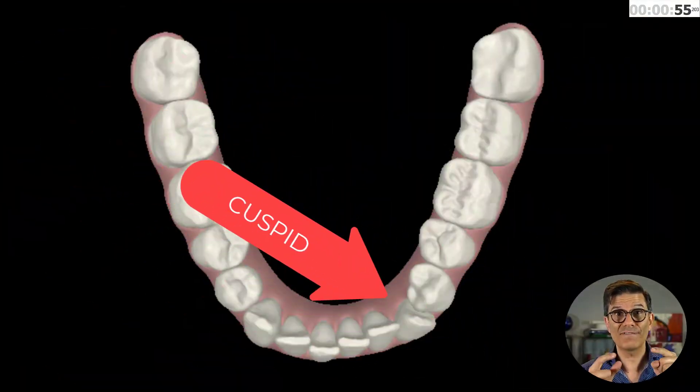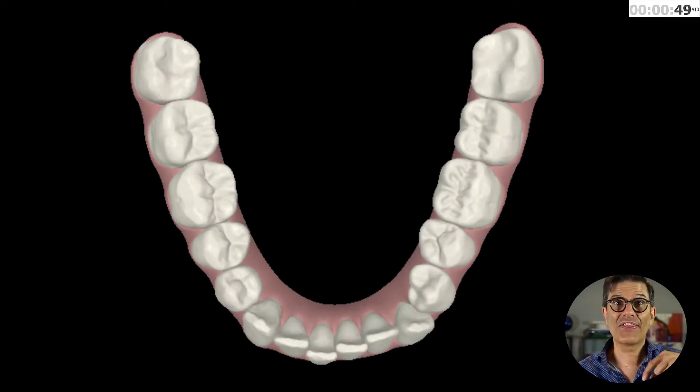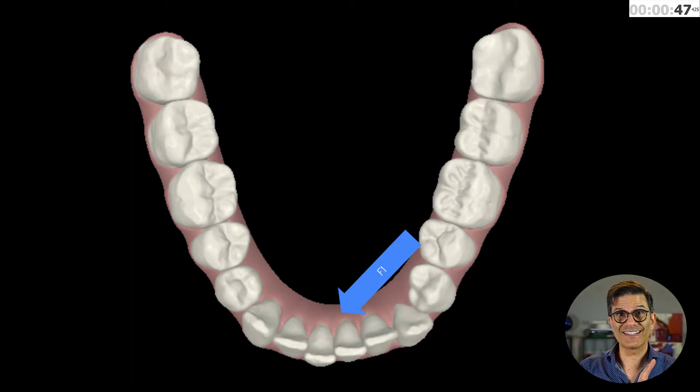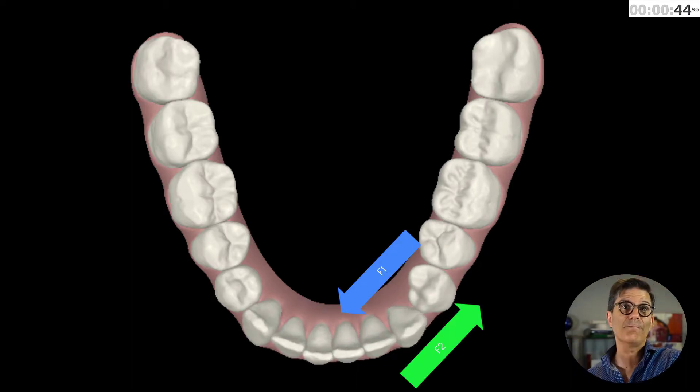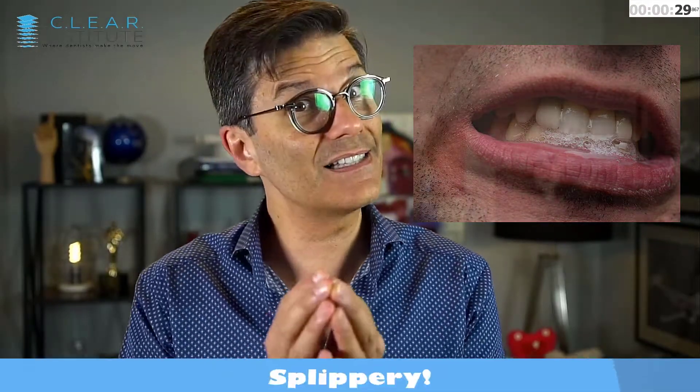Clear aligners push on teeth to move them. Let's say I would want to rotate that tooth with my fingers — I would grab it, apply a pressure, and turn! That means I would have a force going from the distal to the mesial and another one from the mesial to the distal. The problem is that with clear aligners, I cannot apply that same pressure on the tooth. I have plastic, I have a tooth that is smooth, and I have saliva between the two, which makes it slippery.